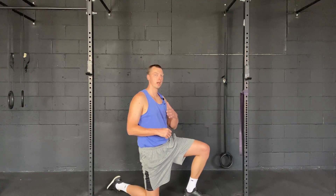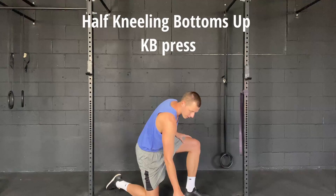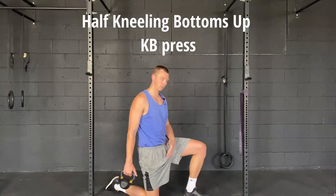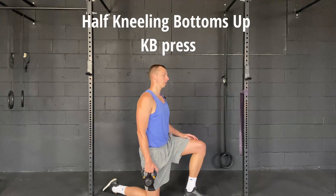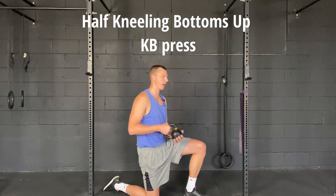I just wanted to go over an exercise for stability and strength of the shoulder. I'm in a half kneeling position, and I'm using a kettlebell — I'm going to hold it upside down by the handle.